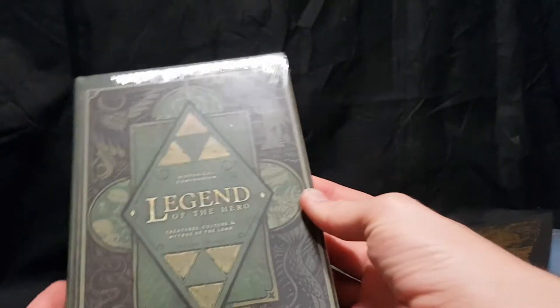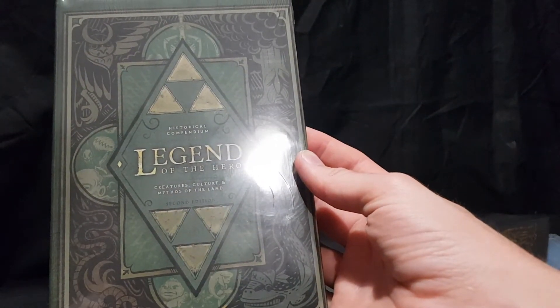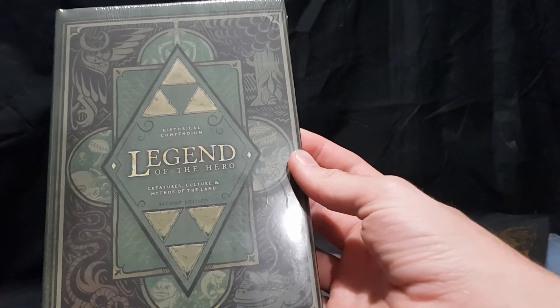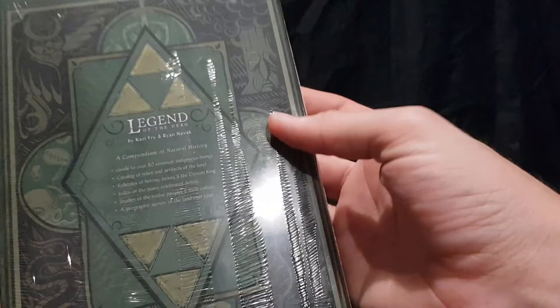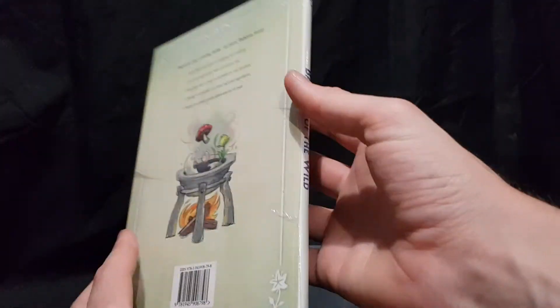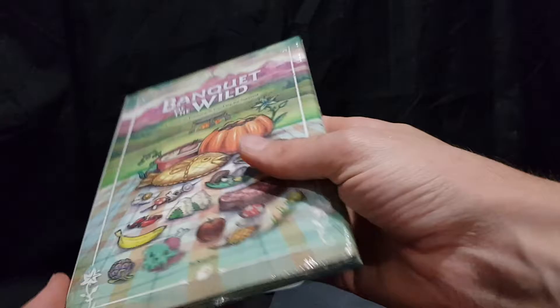We have the Historical Compendium: Legend of the Hero — creatures, culture, and mythos of the land, second edition. So an unofficial book about the Legend of Zelda. And then we also have Banquet of the Wild — a guide to foraging and cooking for survival. These are just some cute little things that I added in as well.